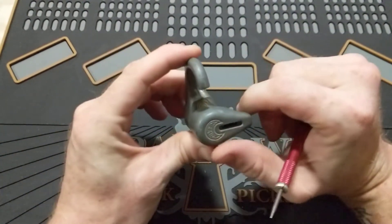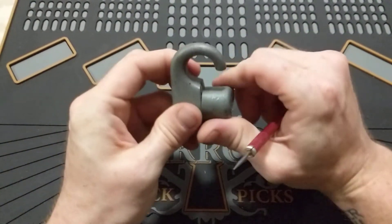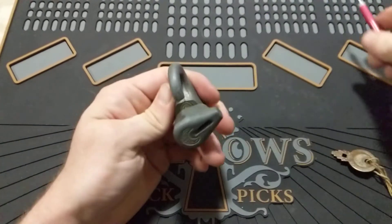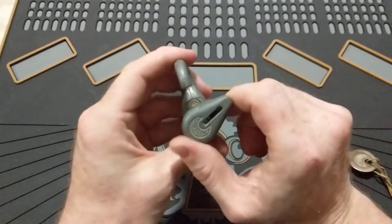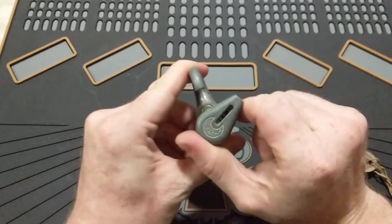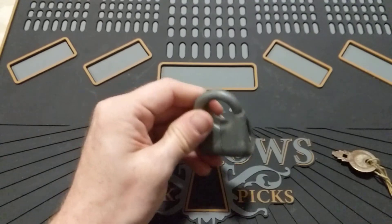These are definitely fun little locks. If you can get your hands on them, it's a really neat collector's item and definitely a cool part of the collection. So thanks, I hope you enjoyed. Take care all. Stay safe out there. Bye.